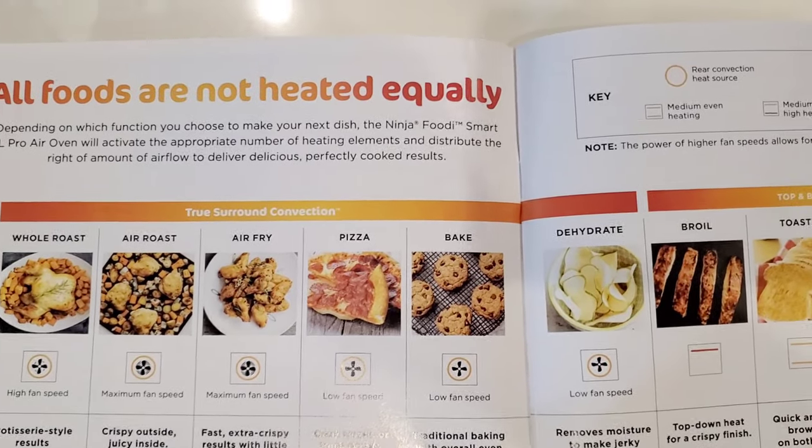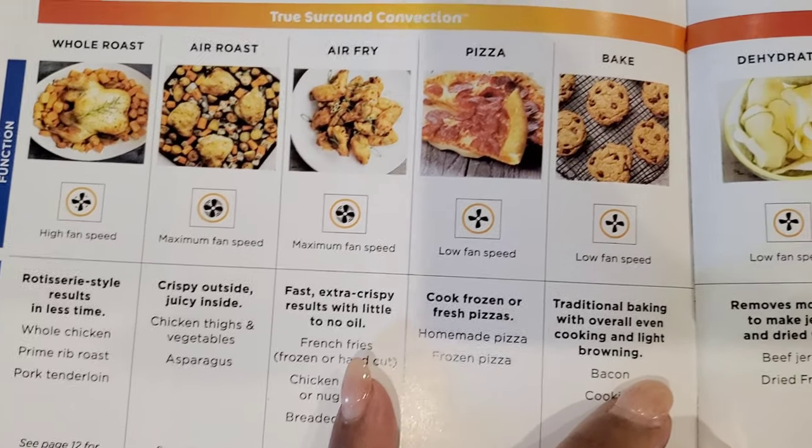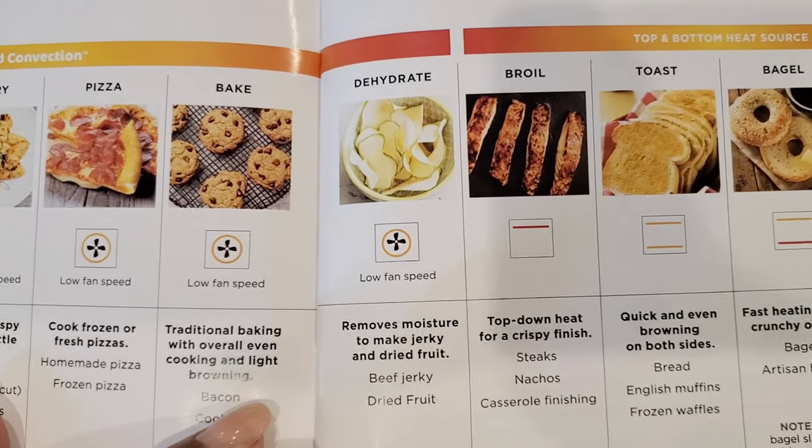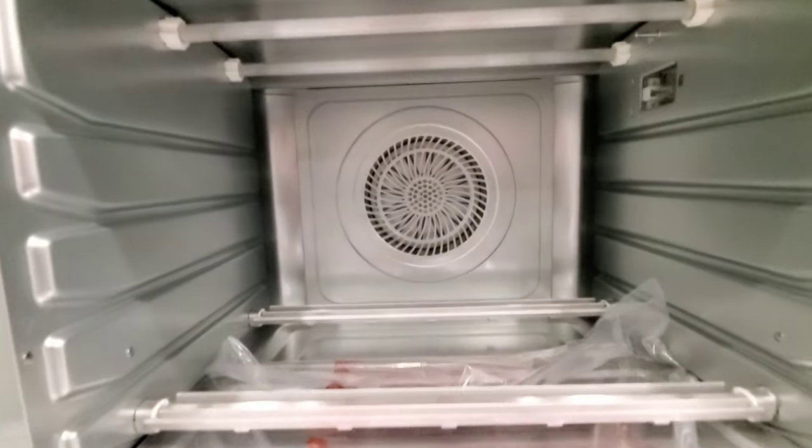What are the differences between all those functions? They give you a handy chart. When you have it on toast, the air fryer fan is not on, so it doesn't blow your toast around. Same thing with bagel — the fan is not on during the bagel function either. That was very important because with the Instant Pot Vortex Oven, you can't turn the fan off and it just blew the toast all over. With this unit, you can have a couple of settings where the fan is not on. It has top and bottom heating elements, and in some functions the top or bottom is a higher heat element. It does have three heating elements — top, bottom, and rear — and a fan in the rear for convection and air circulation.